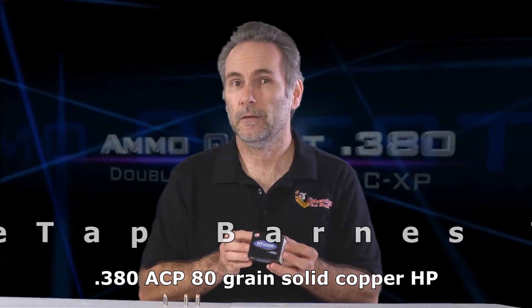This is Double Tap loading the Barnes TAC-XP bullet. A lot of people have been asking for Double Tap tests and a lot of others have been asking for the Barnes TAC-XP, so hopefully I can accomplish both with this one test. The ammo is made by Double Tap, but they buy the Barnes bullets and load them. It's an 80-grain solid copper hollow point — no lead at all. It's a lighter bullet than lead because copper is a lighter metal, which lets velocity be a little higher. According to the box, it's rated for 1050 feet per second out of an LCP or P3AT, both of which I'd classify as micro pistols with approximately 2.8-inch barrels. So our benchmark should be 1050 feet per second from the Taurus TCP.